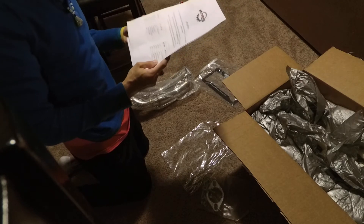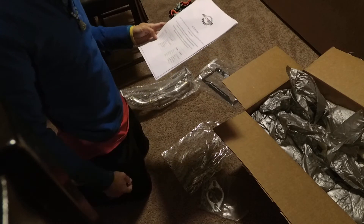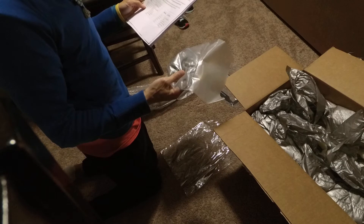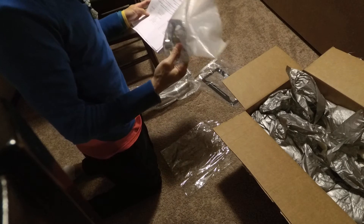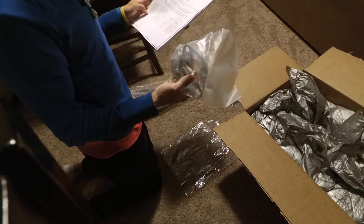It's got the number of each of these, so we got two gaskets, so we got two of these.